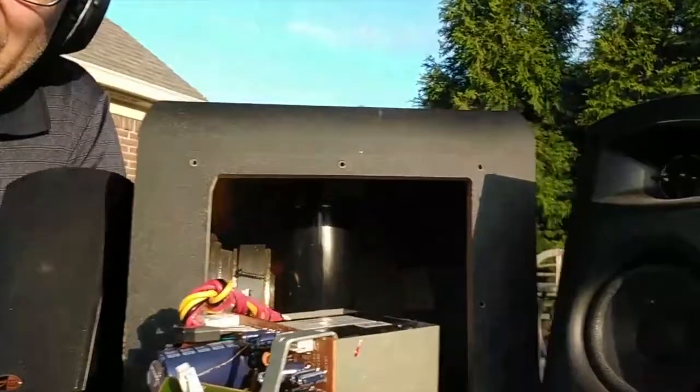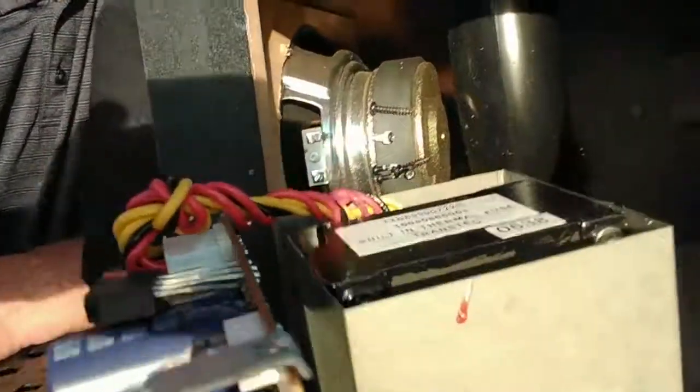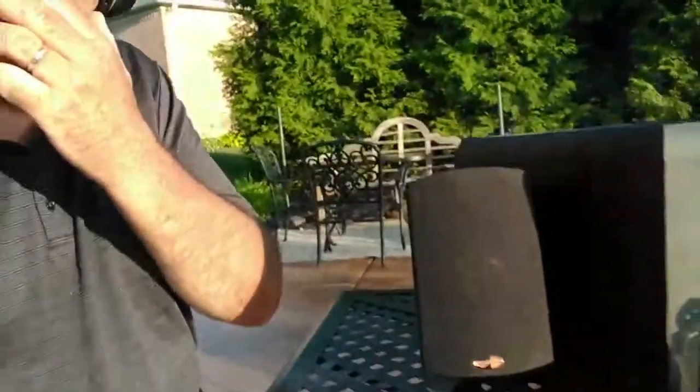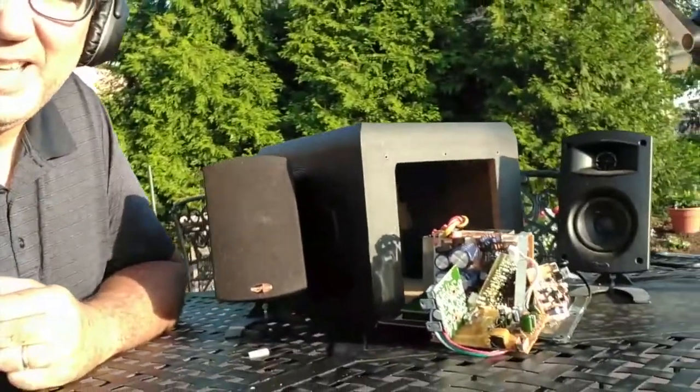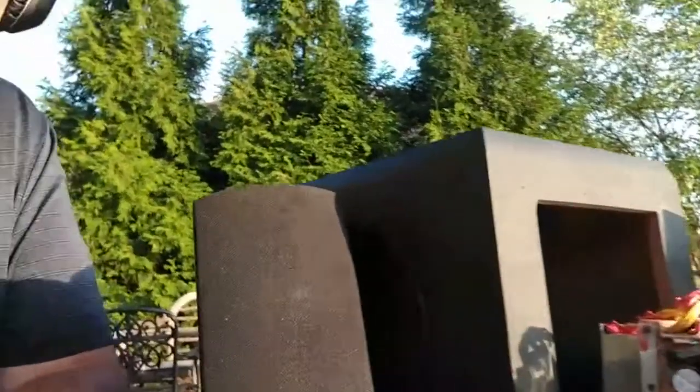I've had this subwoofer for quite a long time. The amplifier blew up on it. I could fix the amp on it, but at the end of the day, it's an old amp. It doesn't have any streaming capabilities or IP capabilities, so I'm really looking at something a little bit different to do with this thing.